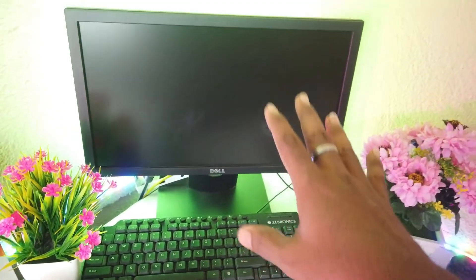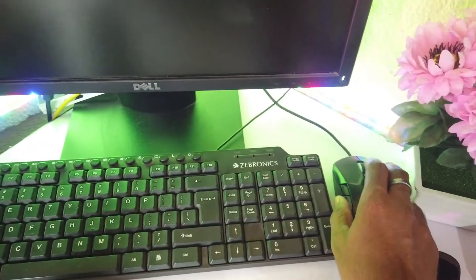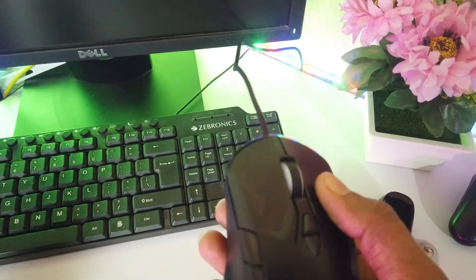Here you can see my desktop system — I'm currently using a Dell monitor, a Gebronics keyboard, and a Boat Rockerz wired mouse.